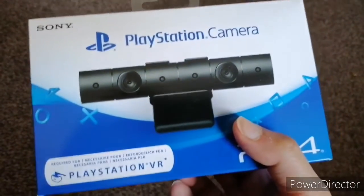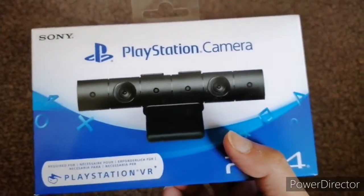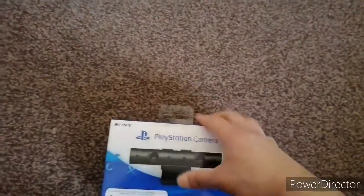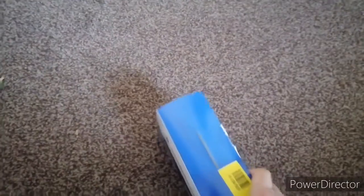Even though it's only for PlayStation VR, this actually works as a webcam for live streaming, which I was pretty mind-blown about when I figured that out. So let's open this bad boy up. I was actually quite fortunate during the lockdown — things were really hard to get — but I managed to find this.